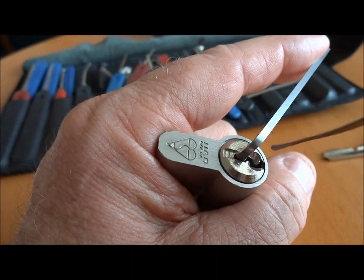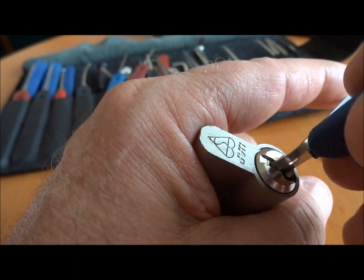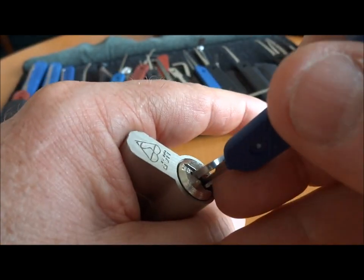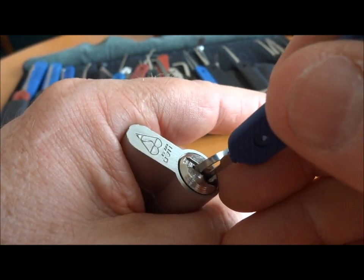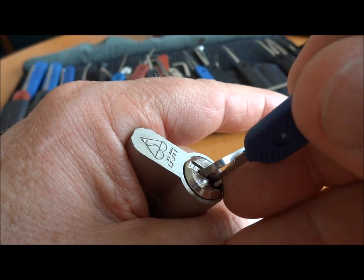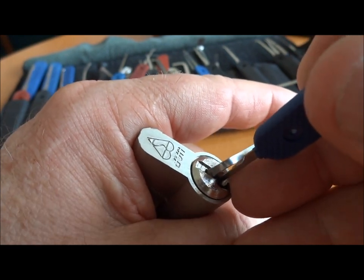Again, it's because of the extreme biding on this key. So we'll get started with this pick, and we're going to have to switch over in a minute. Let's see if I can get the light to cooperate. A little bit of tension, and let's see if I can get lucky and pick this on camera this time. This is one of those locks that is very camera-shy.